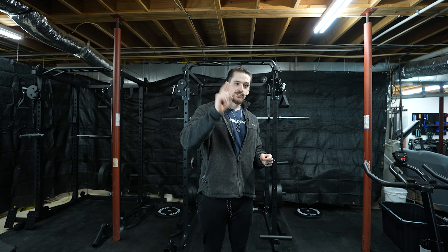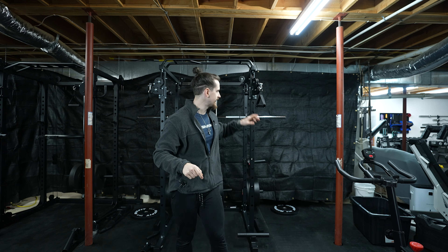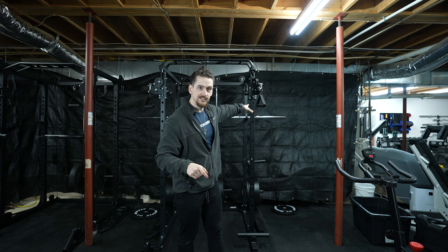If you aren't already, make sure you're subscribed to the channel, because in the next video I'm going to be taking a deep dive into this rack — talking about all the things I like, all the things I don't like, all of the details and specs. So if you're looking at purchasing this rack, make sure you're subscribed so you don't miss that video. Let me know if you want this to be a series comparing budget racks head to head. As always, God bless you and your family, and we'll see you next week.